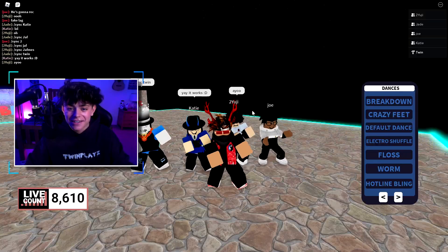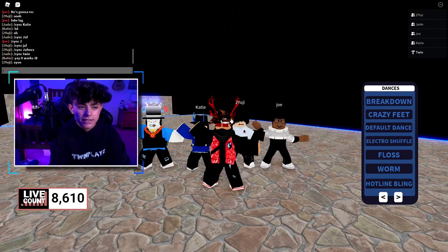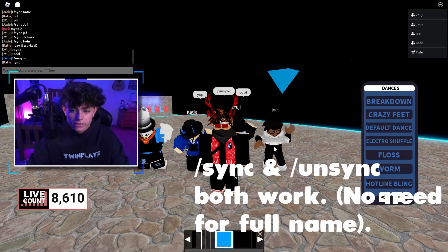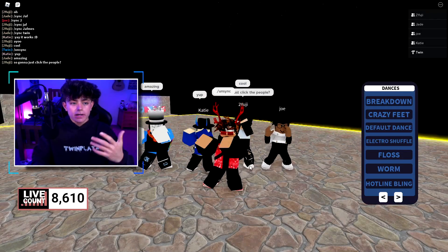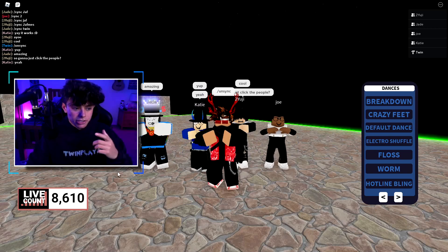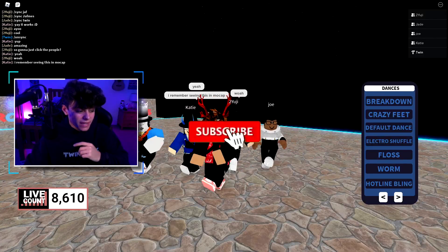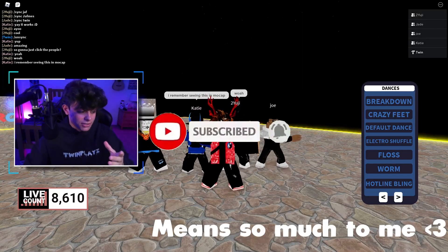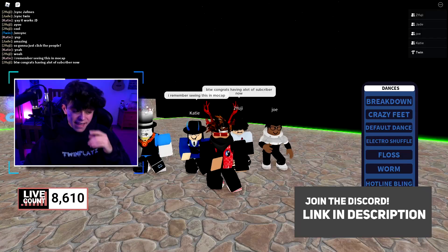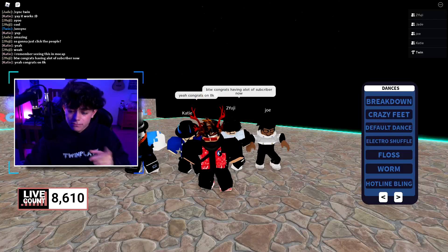Katie, Jade, Joe — all these guys, welcome. We're going to be talking about the click and the commands. If you are new to this channel, please hit that subscribe button and post notifications. We are so close to 9,000. We also just did a giveaway in Discord and hit a thousand members. Let's go to Roblox Studio and let's do it.